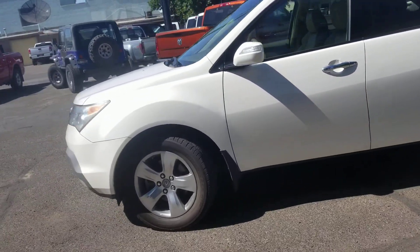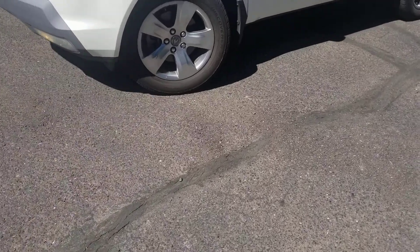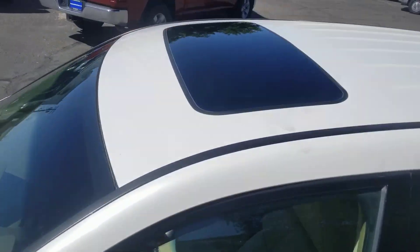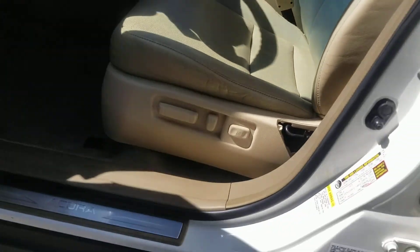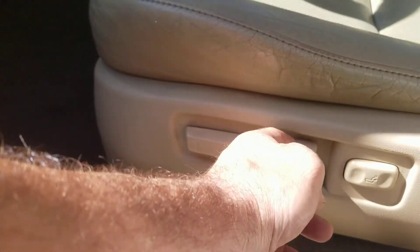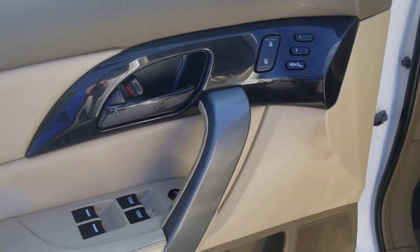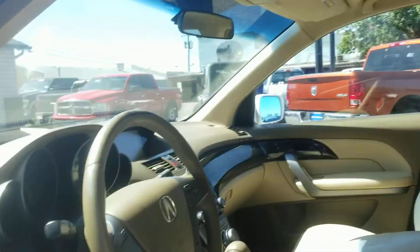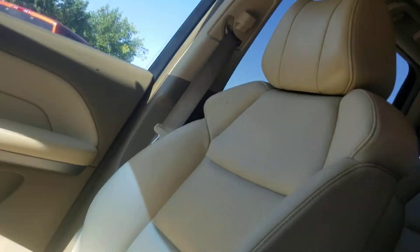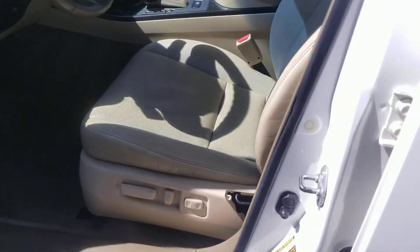This is a really sharp-looking Acura. It's got the sunroof, the seats up front are in great shape, and it's a power seat. You've got power mirrors, memory seating, power door locks, sunroof, and a DVD player right there. Very clean inside.